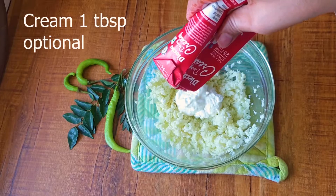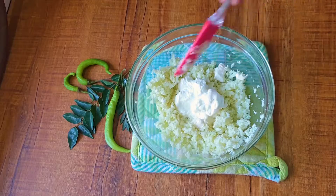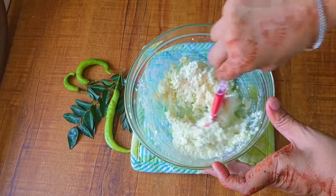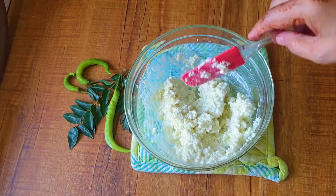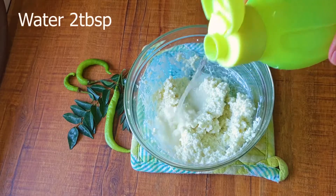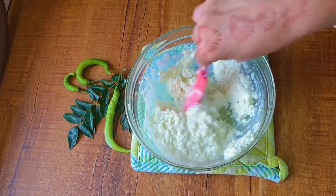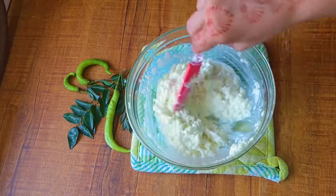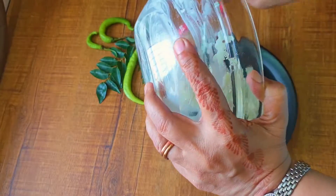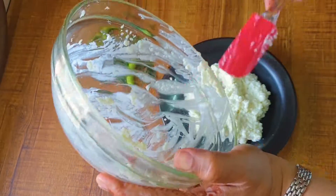I'm going to add a bit of cream as well — this is optional, if you want you can add it. This will add a creamier taste to the curd rice. Now I'm adding a bit of water since it's quite dry. The consistency depends on your own preference — I like it at a medium consistency. This is a very good dish if you are low on your digestive system. My curd rice is almost prepared; I'm just dropping it in a serving bowl and going to temper it.